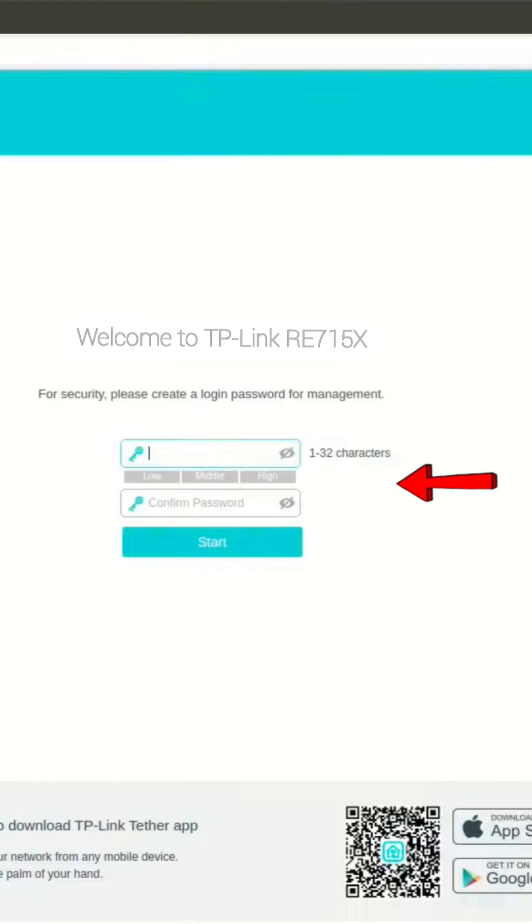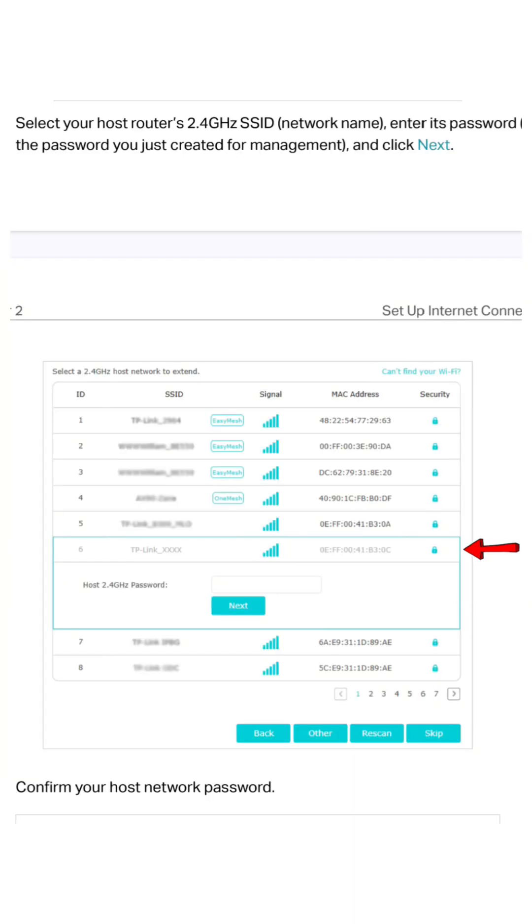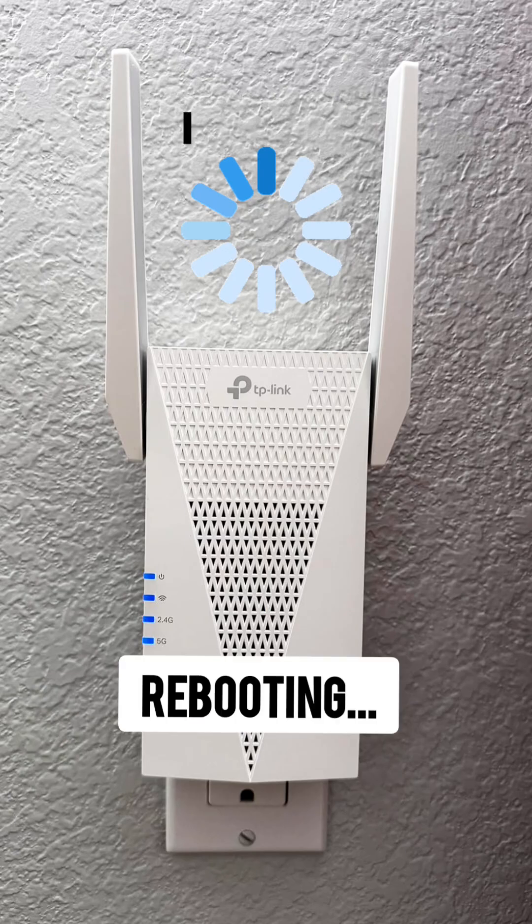Here, create a new login password. Then select your home Wi-Fi network name that you want to extend and enter its Wi-Fi password. Click done or save settings.